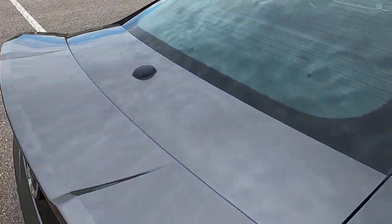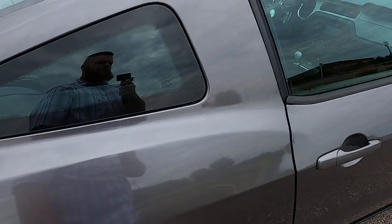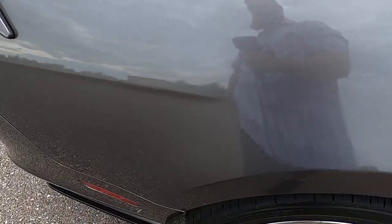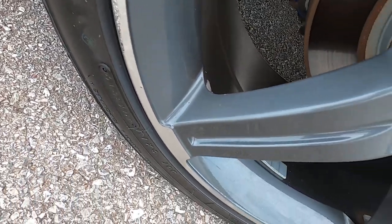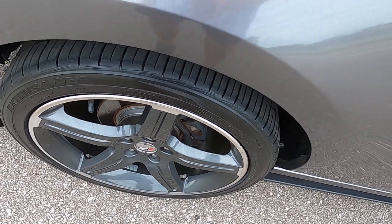Top of the trunk lid looks good. Rear wing looks good. Passenger side rear quarter panel — no flaws there, that all looks really good. Rear passenger wheel has a little bit of rash down here, but overall it's in good shape.